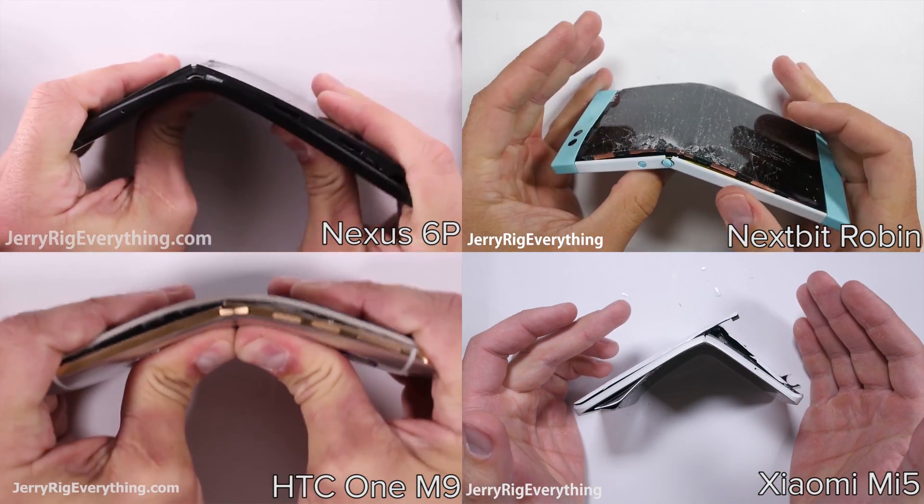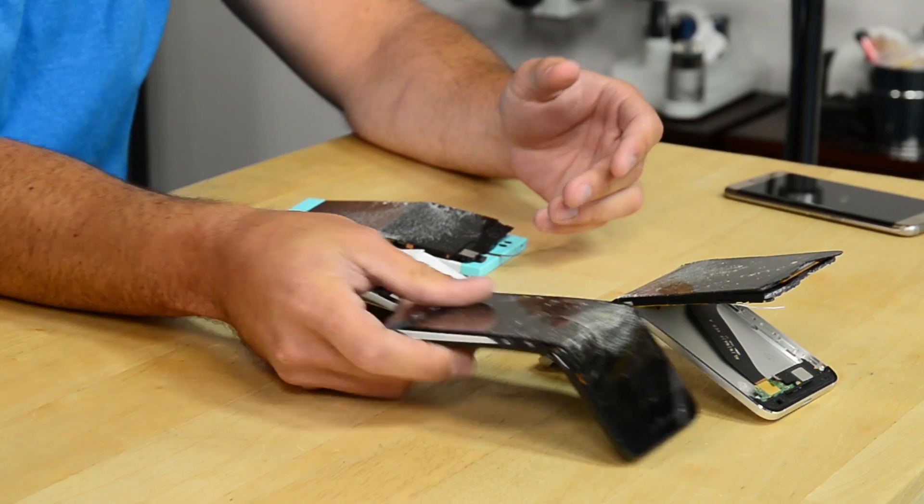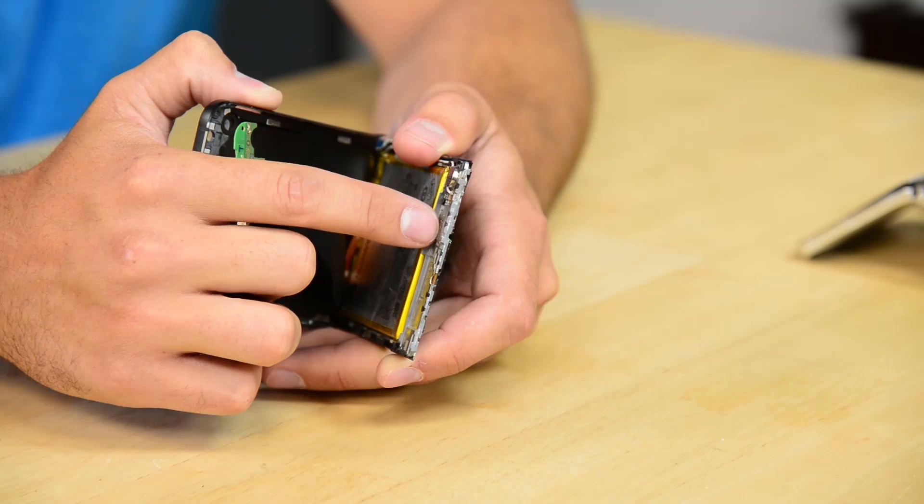Our phones are some of the most abused pieces of electronics, getting tossed around in our purses, backpacks, or bent in our back pockets. Don't get caught investing in a wimpy phone. Zach from JerryRigEverything will fill you in on what will survive and what won't, with his bend-and-scratch tests.